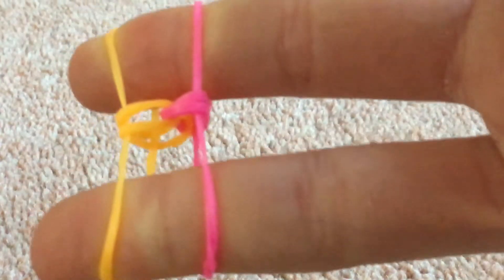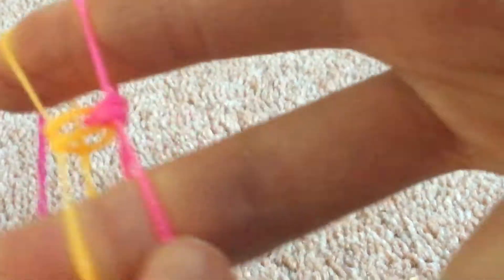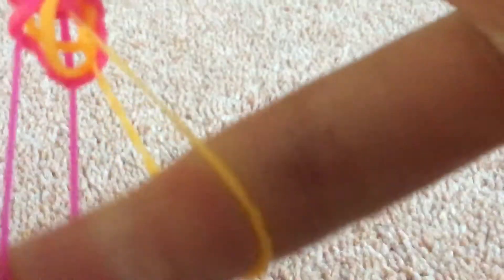Then you're going to get your other colour — so for me orange — and put it on top without a twist. And again, take the bottom one up and over. Then get your pink band and put it on top with no twist. Pull up the bottom pink. At the moment it does not look like the fishtail bracelet, but it will once you've done a few more bands.